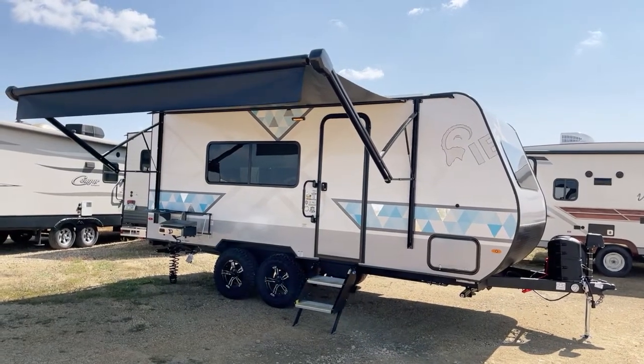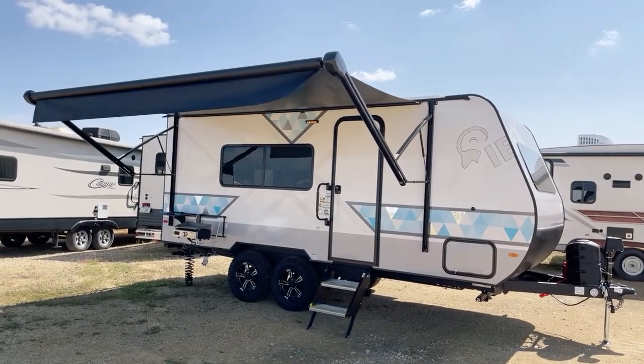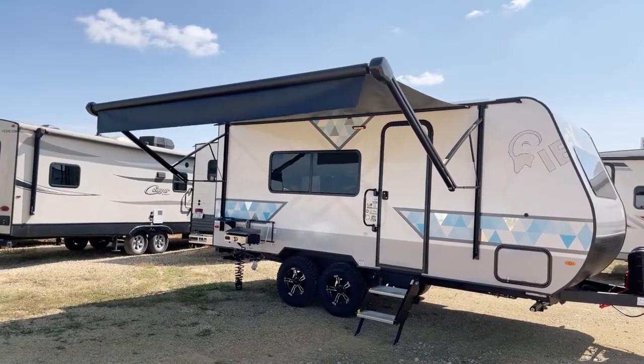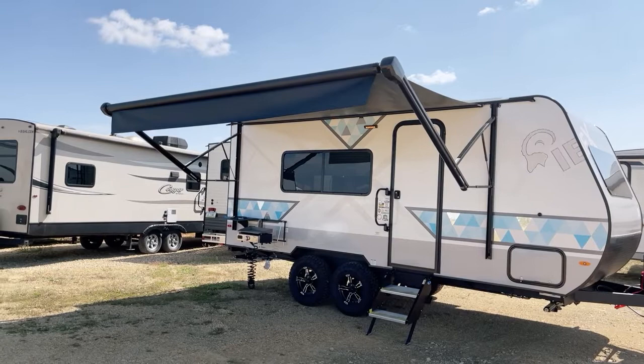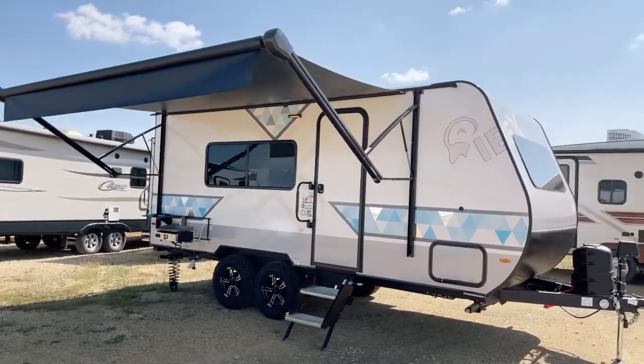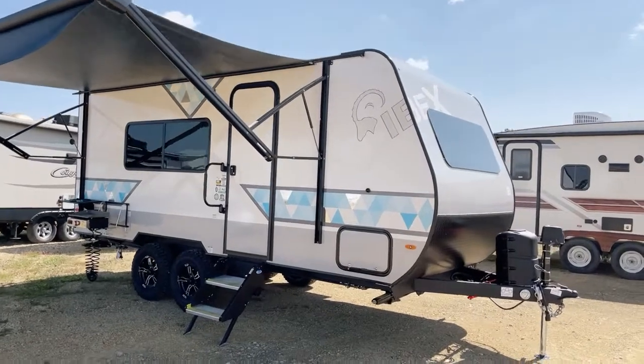Good afternoon, this is Pete at Bish's RV of the Quad Cities. Today we're going to take a look at this Forest River IBEX. This 2023 unit is model number 19RBM. Again, this presentation comes to you from Bish's RV of the Quad Cities.